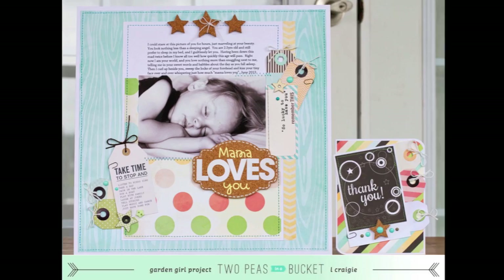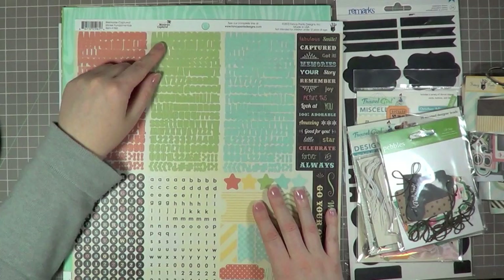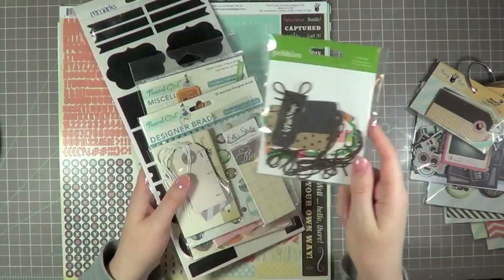I'm going to be incorporating a lot of tags on my project today. Here are some of the supplies I've pulled out. Basically I have all the product from the Memories Captured line by Fancy Pants. It's a brand new line that's just hit the store and it's full of beautiful tones and patterns. What I love about it is mixed with all these beautiful pastel colors is this kind of chalkboard black — it's just really beautiful and I know you guys are going to love it.